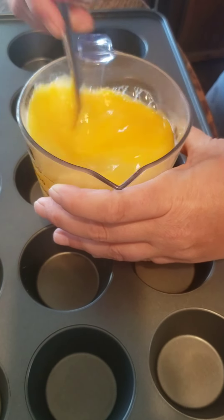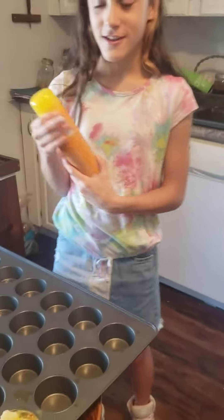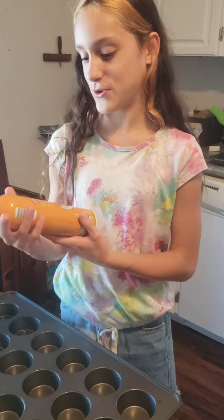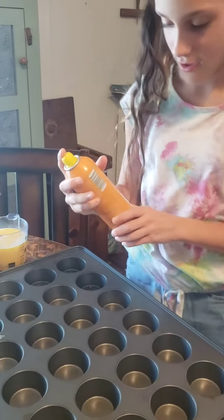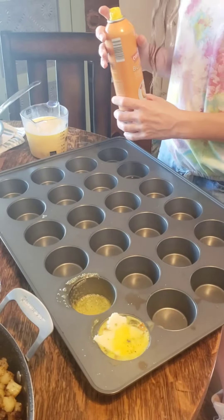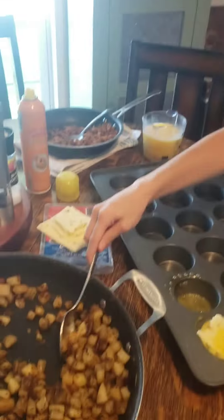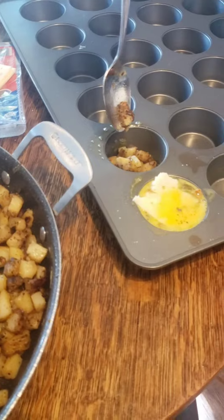I'll let Liberty show you how it's going to be done. So I'm going to spray it with some cooking spray — makes it so they just pop right out. And then some potatoes; we got them all fried up with seasoning and onion.